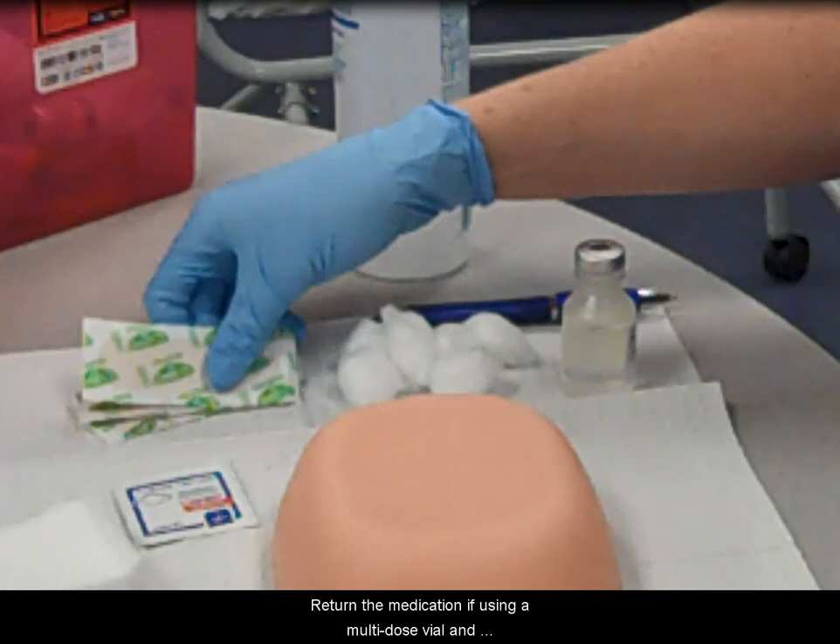Discard disposable items and gloves into a biohazard waste bag. Return the medication, if using a multi-dose vial, and tray to the proper storage area. Document the procedure in the patient's chart and ensure that you have washed your hands.